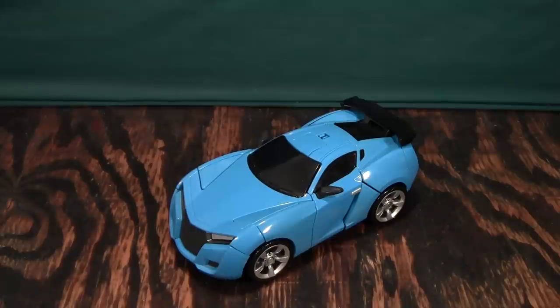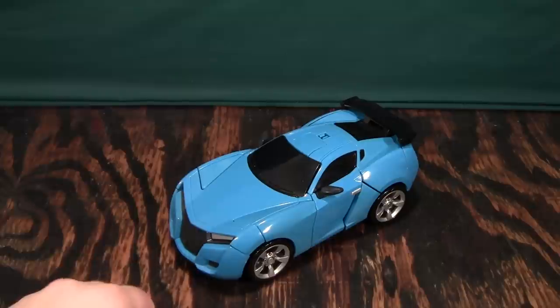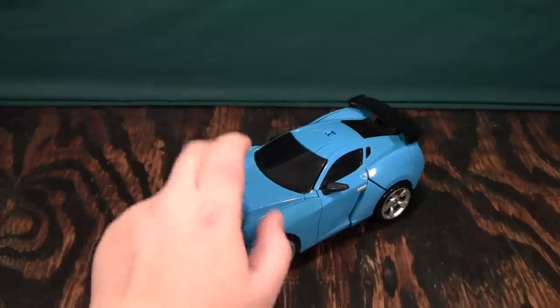This is a video review of Tobot Evolution Y, and unlike his predecessor, Tobot Y, who was one of the worst figures I've ever handled, this is actually a really cool figure.